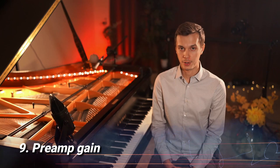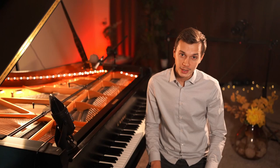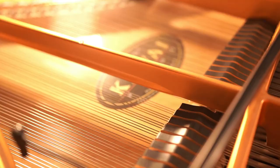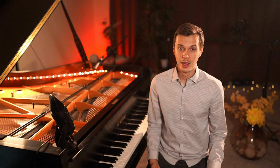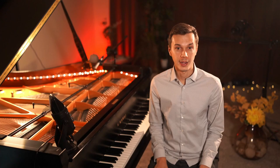Tip number nine: you have to be careful how much gain you give to your microphones. Too much of it might raise the floor noise or background hiss, and it might also pick up unwanted signals from the piano such as squeaking, pedal noise, or simply your fingers hitting the keys. If you don't have enough gain, then your recording will definitely lack power, sound color, and it might even feel weak or shy.